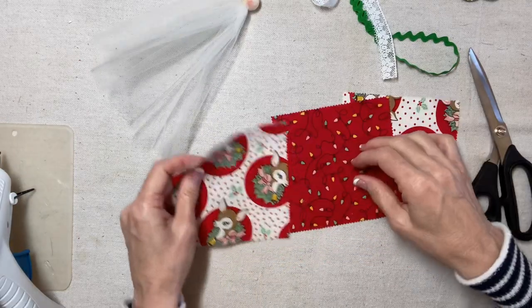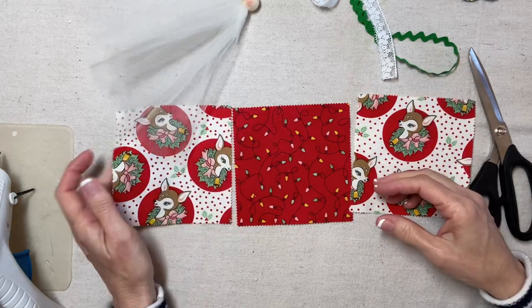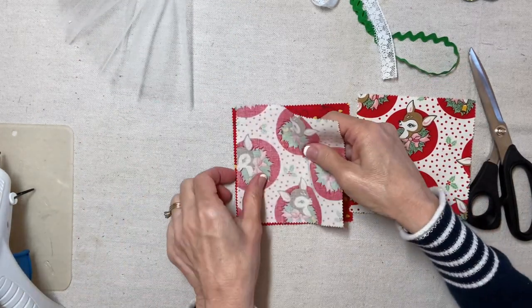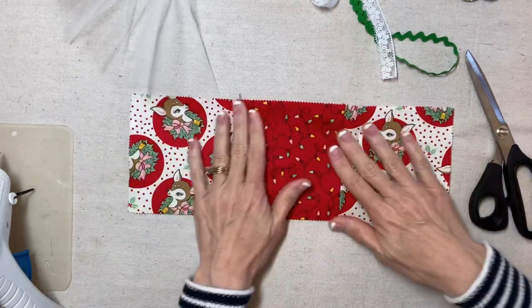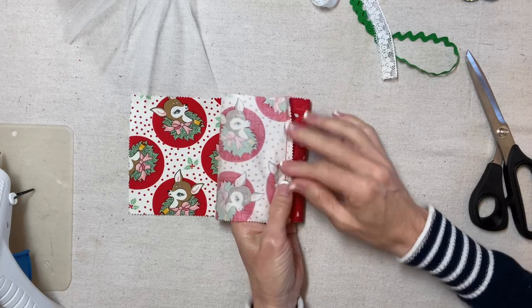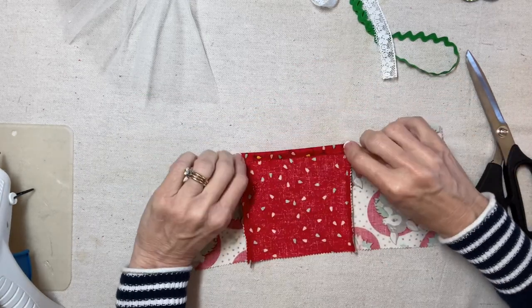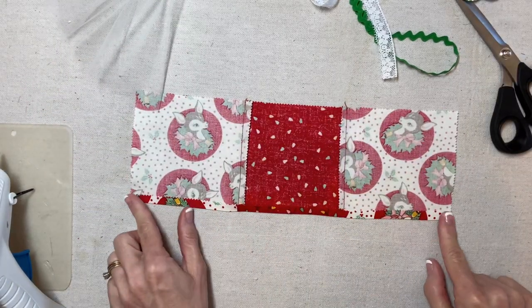I'm going to look at the deer fabric. I want the deer to be right side up as much as I can, and then I'm going to sew them with a quarter-inch seam allowance, side by side. I'll press the seams toward the darker center fabric, and then I'm also going to press under a quarter-inch hem. Now I'm going to sew the hem.